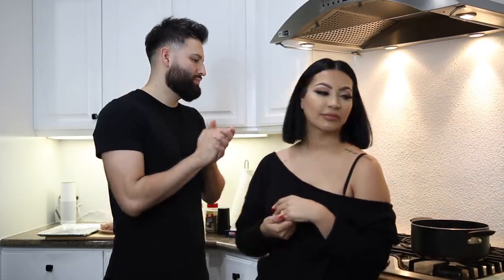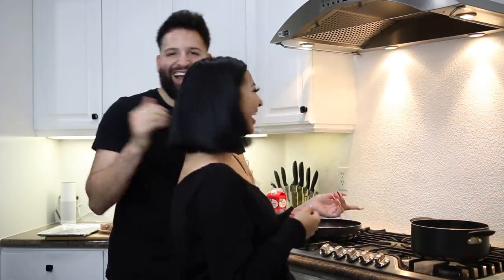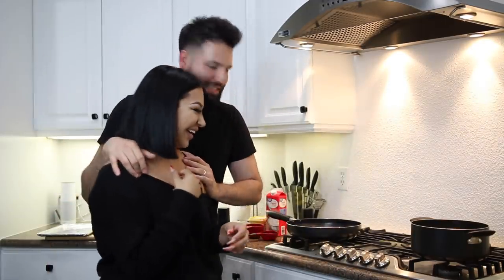I usually buy alfredo already made from the can — a little pasta, a little dump, and that's it. But he actually likes to do it from scratch, so I brought him on my channel to show us how to cook chicken alfredo. I wanted to show you guys how to do it together with your significant other — I think it's easier with two people.